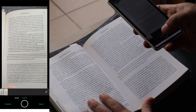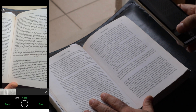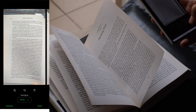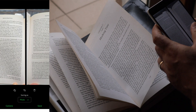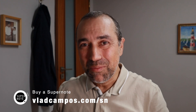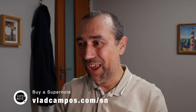What I'm looking for here is some samples. I'm taking pictures of some pages — I'm not using the scanner, just a regular Evernote camera. Then we'll open this on the computer and see how the transcribe feature does, if it does a good job or not. And by the way, if you are thinking about buying a SuperNote, please use my affiliate link. It's the same price, but I'll get a little commission.